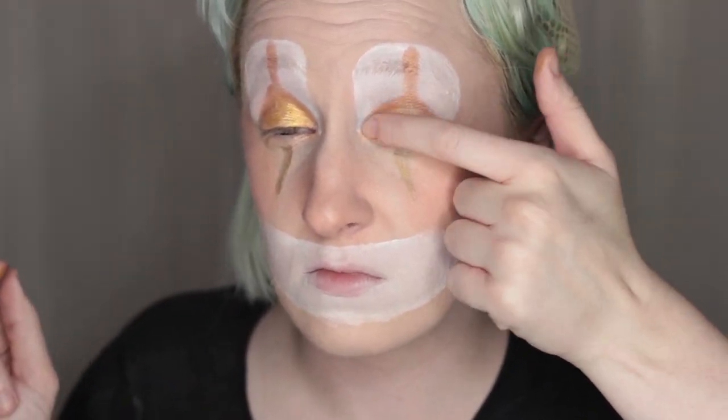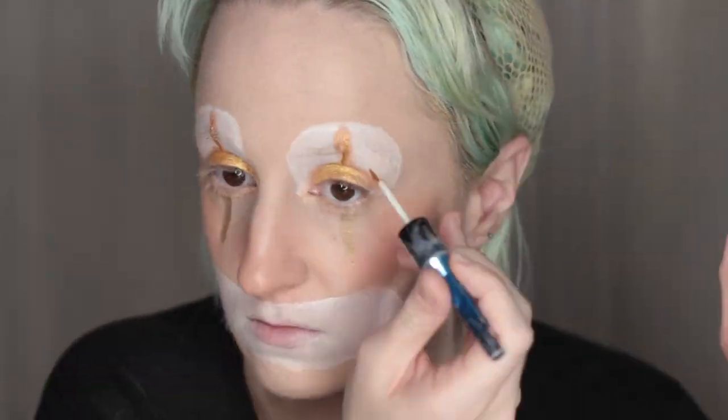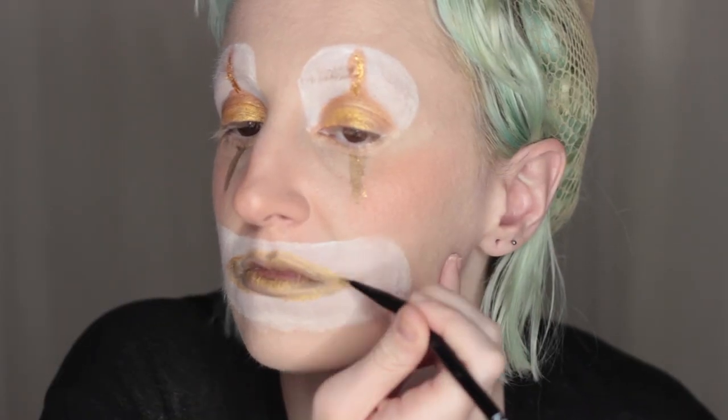I'm patting on NYX's Vivid Brights Light Show cream color on my eyelids, then using a Daiso glitter eyeliner — if you don't have Daiso where you live, NYX also has a very similar product. I originally drew my lips with circles on the edges but ended up spreading them into a more pointed smile.